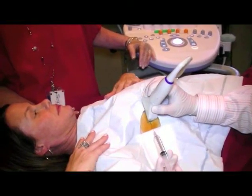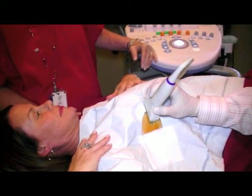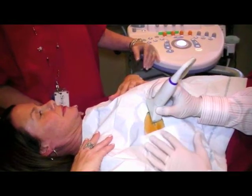During a core biopsy procedure, a tiny incision is then made in the skin and a biopsy device is advanced to the region of concern. Multiple biopsy samples are obtained. Please let me know if you experience any discomfort during the procedure, as additional numbing medicine can be given if needed.